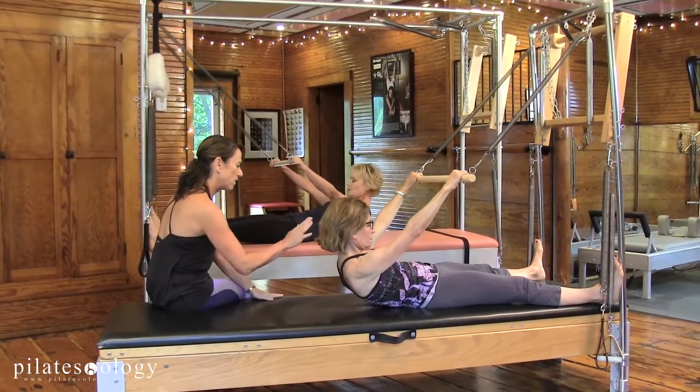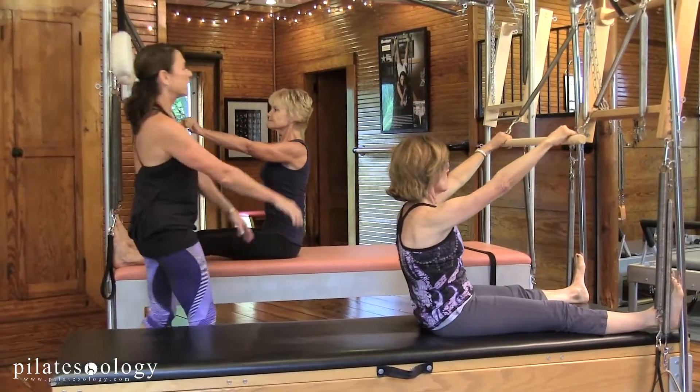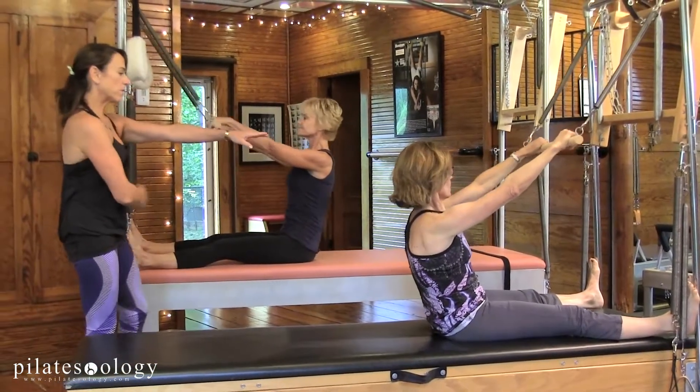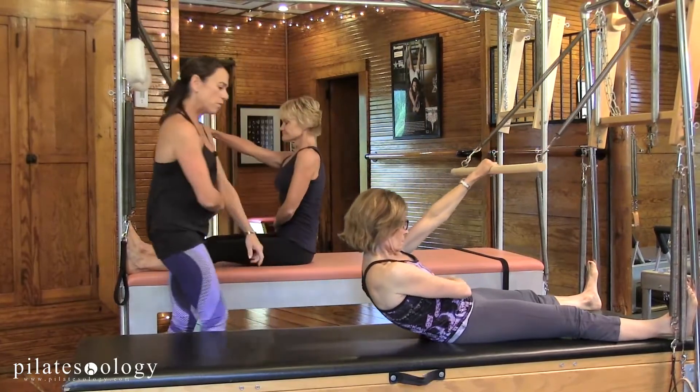That's it, and while we're here we're going to take it with one arm, so take one hand around your waist, the other hand holds the middle and a one-armed roll back.